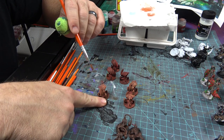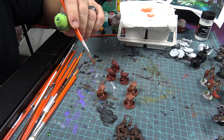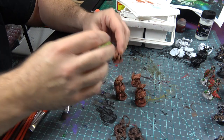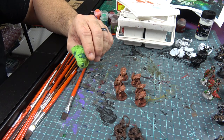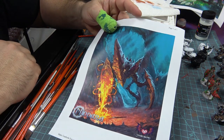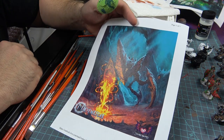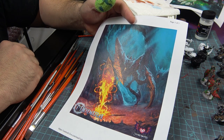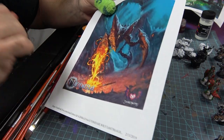We've got some decent coverage on there — it's starting to come back. All we're trying to do is get it to this point and match the artwork, which is beautiful. We're going to keep working on that, let it dry for a little bit, and then come back to it.